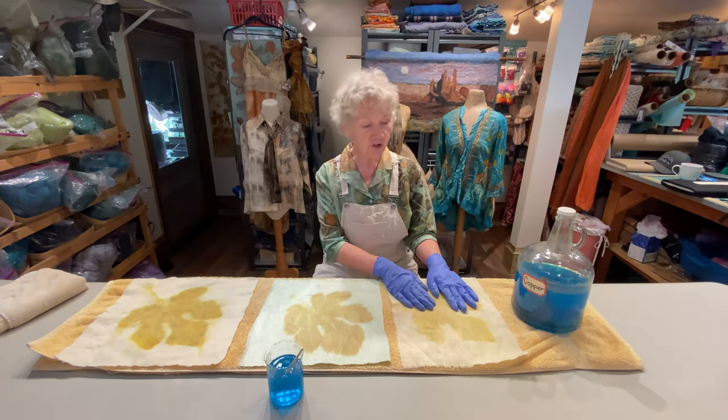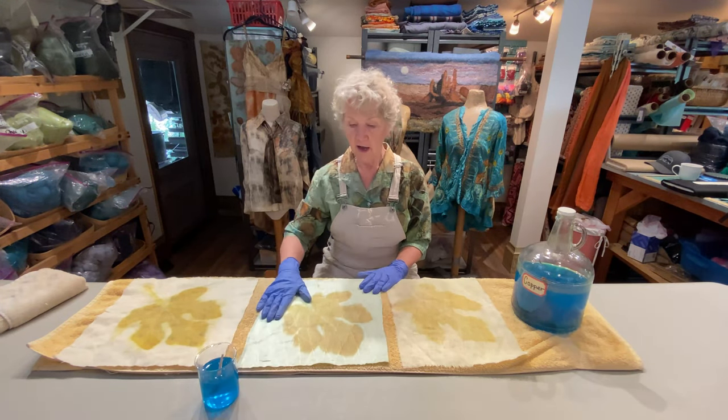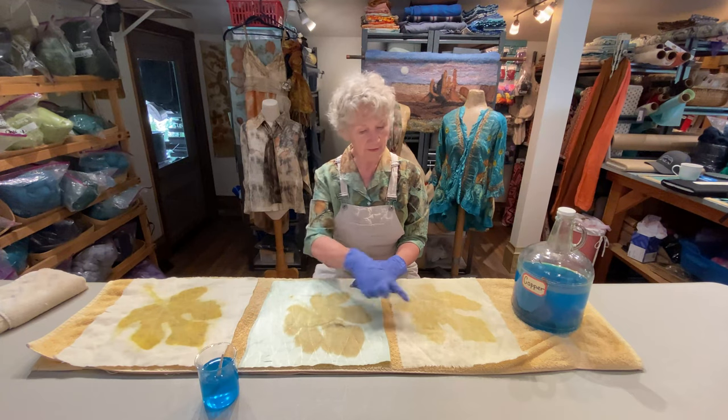So how can we change the color of the leaf itself? Well, we can put it in a copper dye bath. This is silk, and the background turns this gorgeous robin egg blue, and the leaf turned more gold than these.